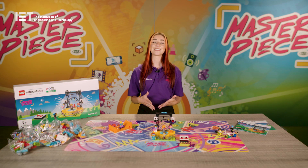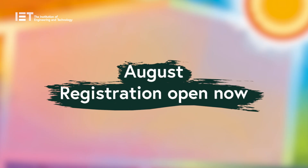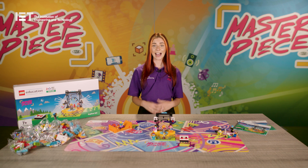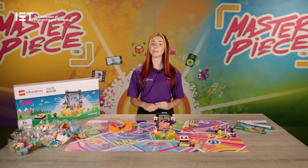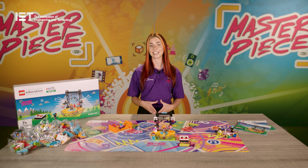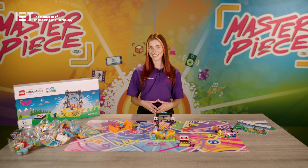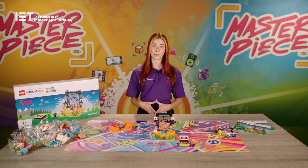First Lego League Explore is a flexible programme which runs during the academic year. Registration opens in August and you have until the end of the summer term to complete it. There are two ways to register: as a single team of six children, or as a whole class or larger group. Our team event registration is for a team of two to six children who will complete the sessions in the Team Meeting Guide and prepare to share their learning and ideas at a regional festival where other local teams attend. First Lego League is a team activity, so it's not possible for children to participate on their own.